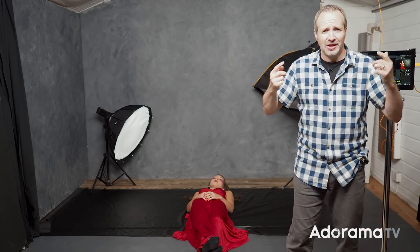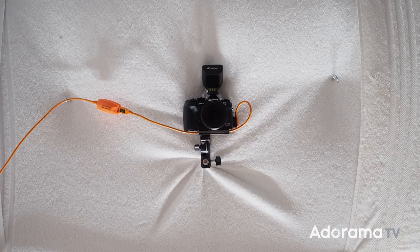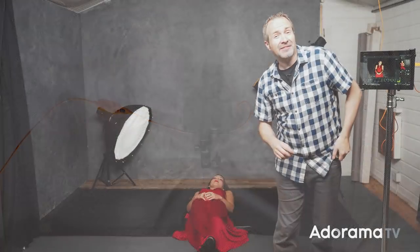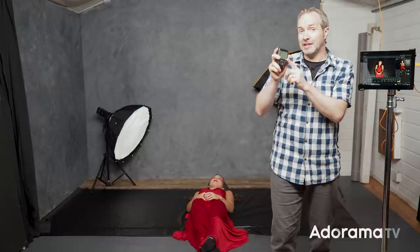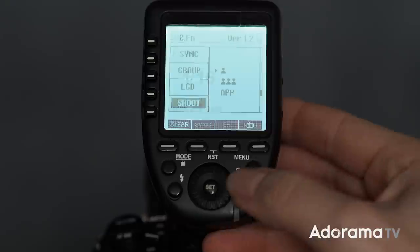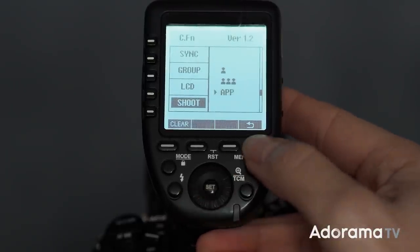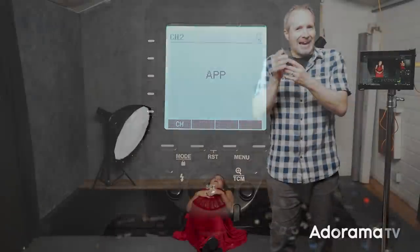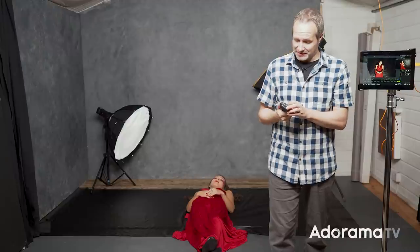You might be wondering how I'm able to control the power of the flashes without climbing up and adjusting the transmitter that's attached to the camera. I'm doing it because I have a second transmitter here. This transmitter is on the same channel as the one on the camera, but the one on the camera is set to its app mode. Basically, anything I dial in on this transmitter will be mirrored on that one — it's a neat little workaround with these Flashpoint transmitters.